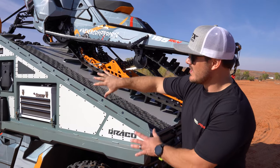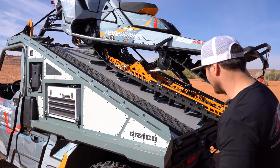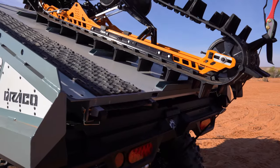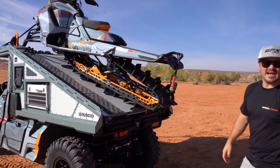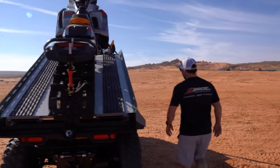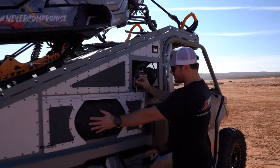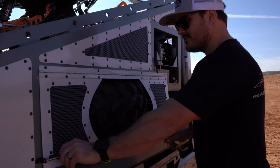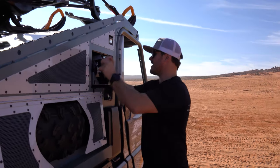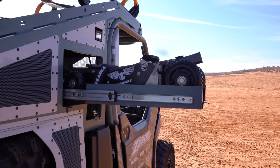We're able to fit all of our tools, the coffee maker, and the jack in there. The slide actually comes out on this ramp so you can drive the sled up on top and park it — makes for nice and easy access. The last thing we have is the vehicle jack. We all know mishaps happen — it has a spare tire integrated right here, you can pull this out, access your spare, pull the jack out from Pro Eagle, and you're good to go. It is the ultimate chase vehicle.